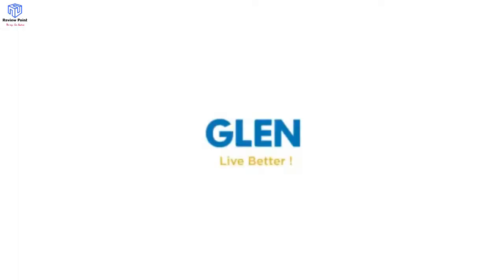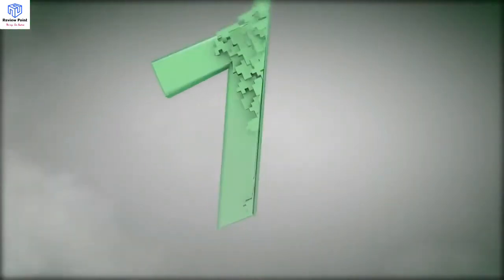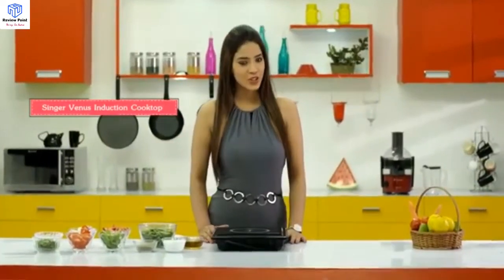For further details, please refer to the product page. Make cooking easy with the Singer Venus Induction Cooktop.